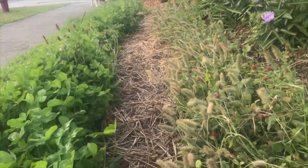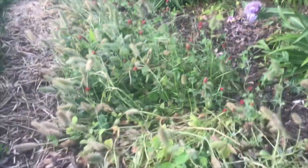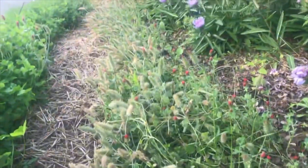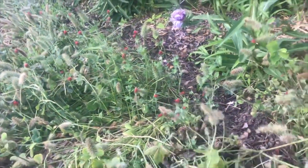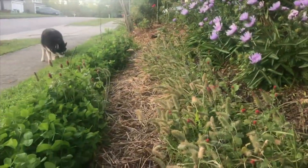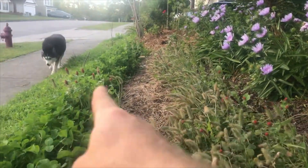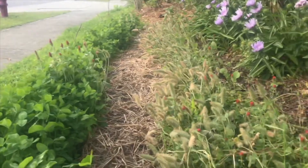Hey guys, Tom with Permaculture Wilmington here. I just wanted to show you my clover — this is crimson clover in the back and it's absolutely magnificent the way it's been growing. It's attracted so many bees, it's been wonderful. We planted it right at the bottom of our little hill here, and all this area where you see the clover growing now was grass, just last fall and this winter.